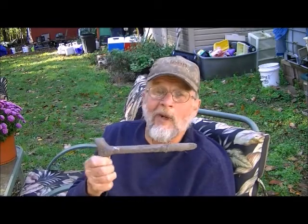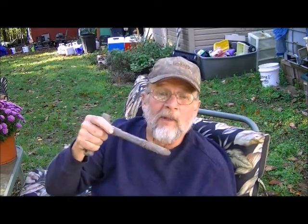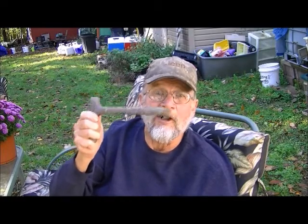First off, I've got this handy dandy tool here that you can't get anywhere. What it is — it's a cane, or it was a cane. Picked it up for a quarter at a yard sale, cut it off, sharpened the point, and boy it makes the dandiest holes for dropping garlic cloves down in. Or if you're doing your bush beans in the spring and stuff — I've used this thing for so many years for so many types of planting, for bigger seeds and bigger beans. Pick yourself up a cane, cut her down, and you've got a tool you'll use year after year.